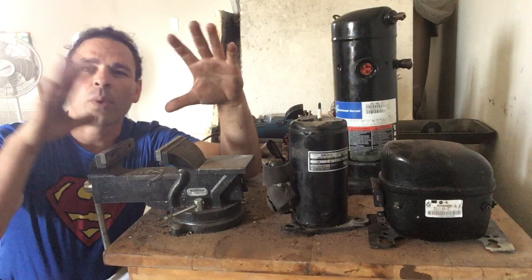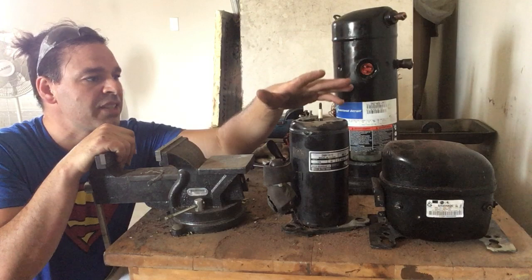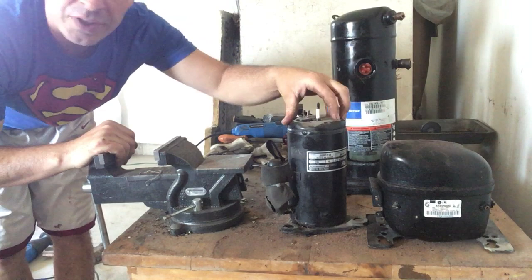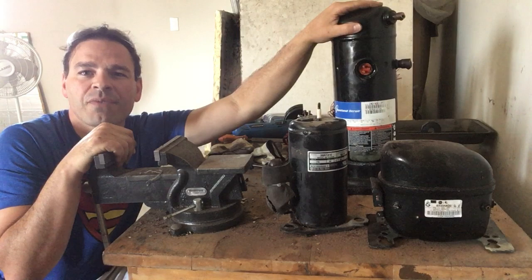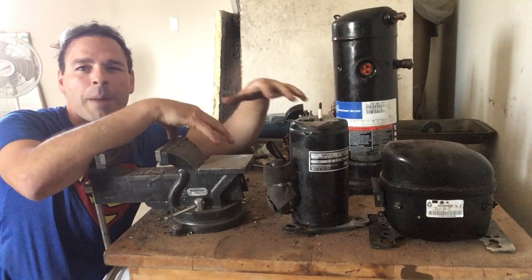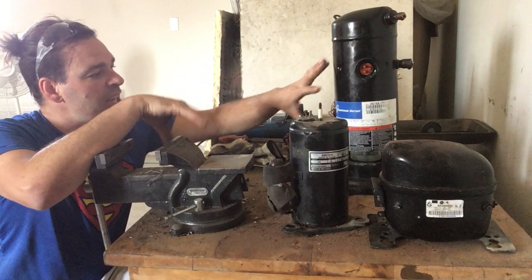The two in the front you will find in your window air conditioner or your dehumidifiers. They're found in a lot of places, and just to give you a comparison: this one right here weighs 20 pounds as is, this one weighs 15 pounds as is, and this giant here weighs 45 pounds whole. What I want to do today is focus on this, show you how to open it and get that copper out of there — it is well worth your time and energy.